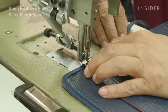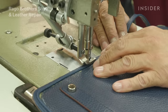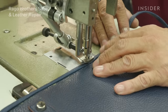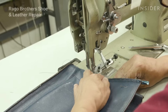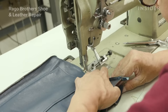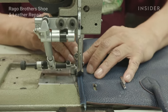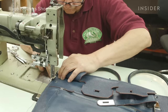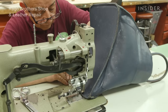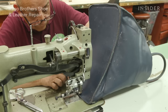Hermes bags are made one at a time and by hand, so we are going to have to take a lot of time to bring this bag back to the condition it was in when it was first bought. The bag is inside out and we can see the same stitch holes. First we are going to stitch the two sides, then sew the top, and finally sew around the bottom where we put the new piping in.